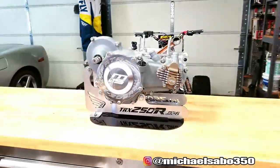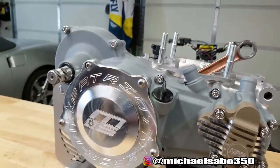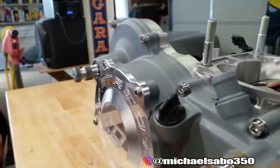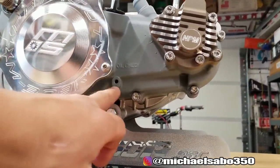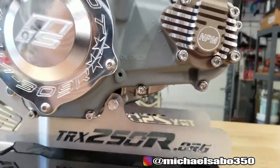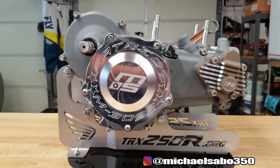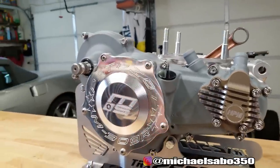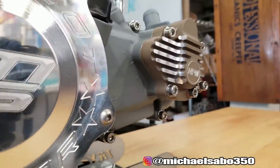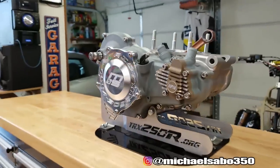Oh, there it is guys - it looks awesome! A couple things I forgot: one, I completely forgot to get a billet oil cap, so I know you guys will not accept having that OEM one on there. The other thing I forgot was the inspection window bolt and the one for the water pump, but that's really easy stuff - a bolt just threads right in there. But man, this thing looks really, really trick. We're not going to be using this cover in the end - it's basically the same thing but it's going to be Cerakoted with polished or billet accents. I'm sure when that's on there, that's going to look badass too - it just looks so good the way that it is.